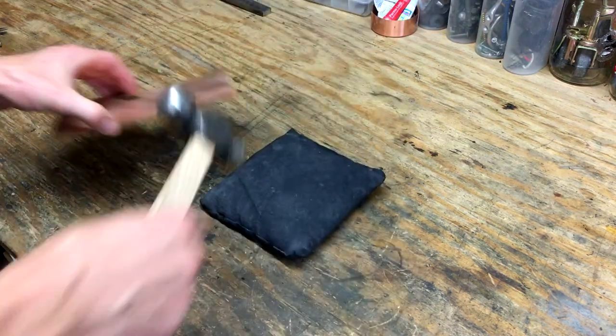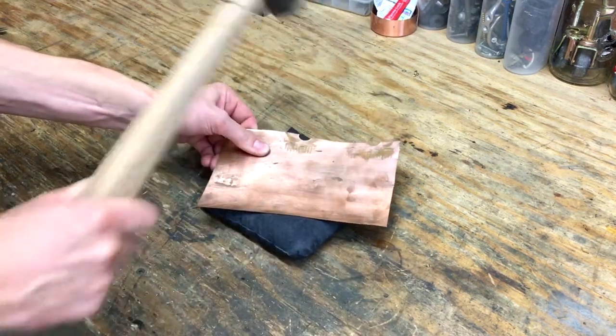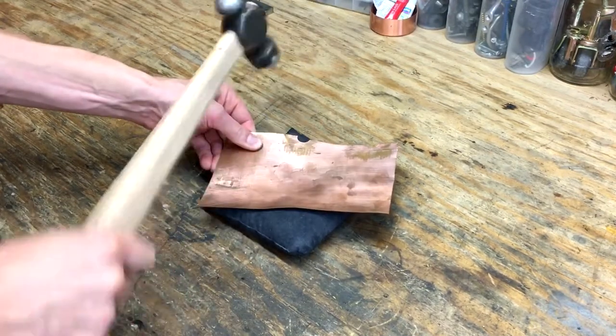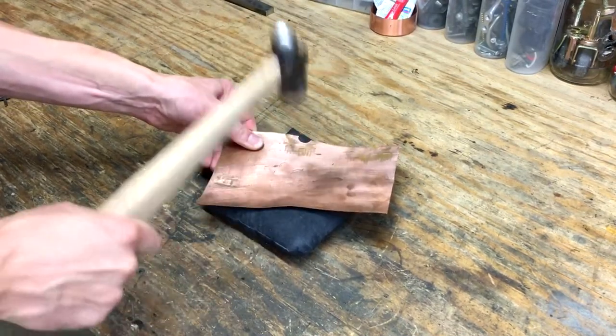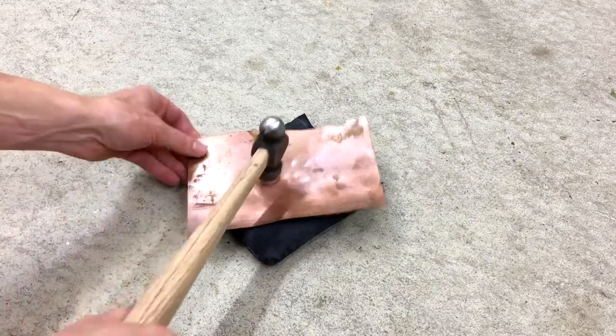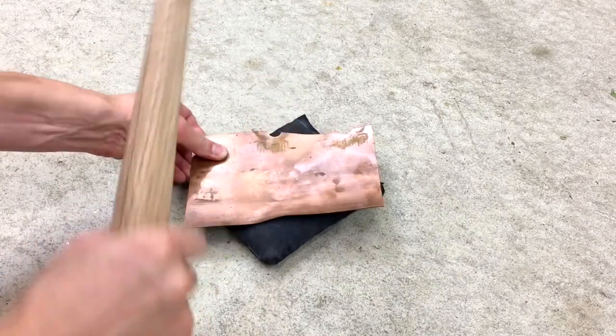The sheet is 8 by 5 and 40 thousandths thick. This is going to be the shade of the lamp and I'm going to try to form it into a half-round bowl sort of shape. I've got the sheet sitting up on a sandbag so that as I hammer it, it'll conform and should let me shape the copper how I want to.